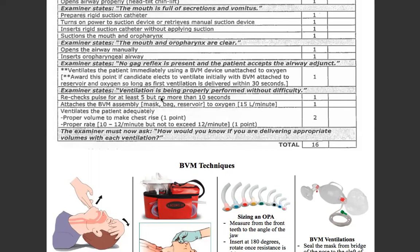At this time, you're going to recheck pulse and breathing — carotid pulse, five to 10 seconds. Attach the BVM to oxygen at 15 liters a minute. Ventilate the patient adequately — make sure you get good chest rise, 10 to 12 ventilations a minute.